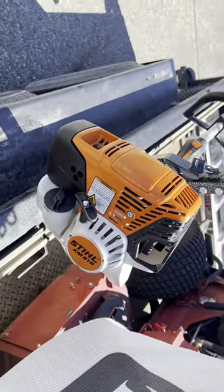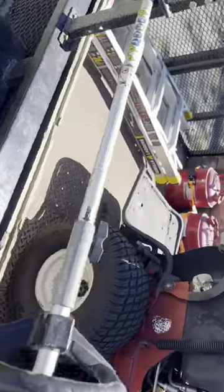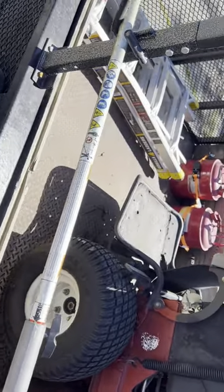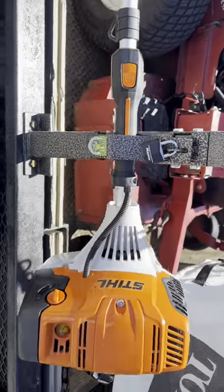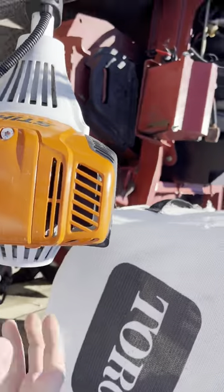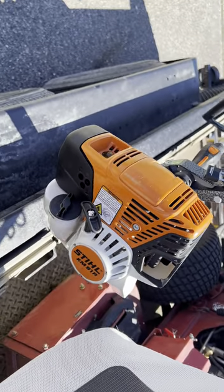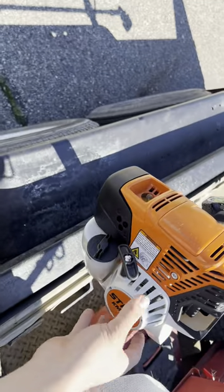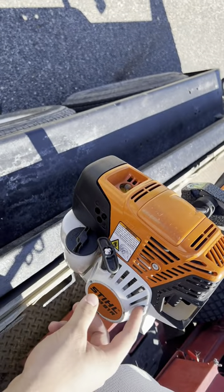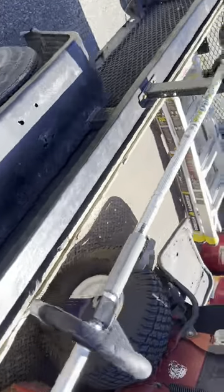And then my main weed whacker, the KM91R. It's a Stihl four-stroke medium-sized weed whacker. We did have a couple troubles with this. We bought both the Stihl powerheads together and I did have a little bit of an issue with this one, but we took it to the shop and it's running pretty good now.